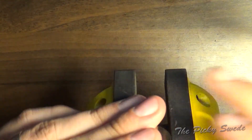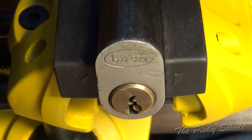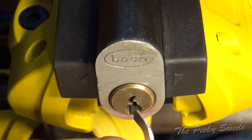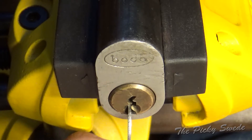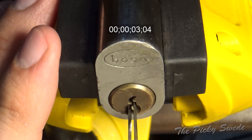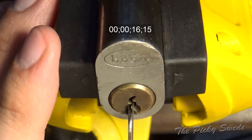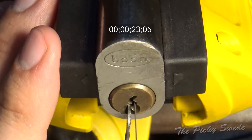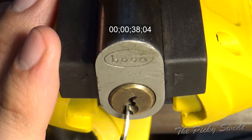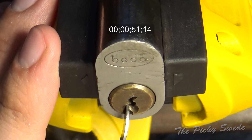We're hooked up in the vise and we'll use our tension wrench in the bottom here because it won't fit in the top of the keyway. Today we'll start by trying to get a false set, so light tension and some raking with the triple peak. Let's see if we can get something. Okay, there we go - the pick was a bit stuck but we have a false set, and there are definitely some spools in here.